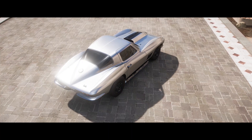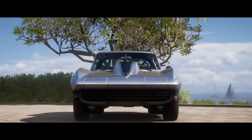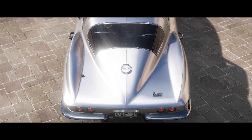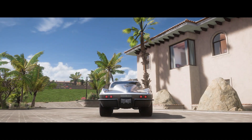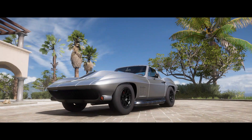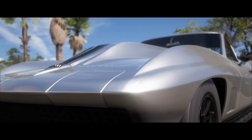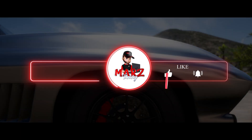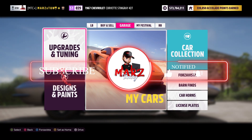How's it going everybody, welcome back to the channel — this is your boy Mars. Today I've got another drag tune video to show you guys. It's going to be the Stingray, a really nice old school Corvette that was really quick back in the day — not top speed, but great zero to 60. Got the 67 Corvette Stingray right here.